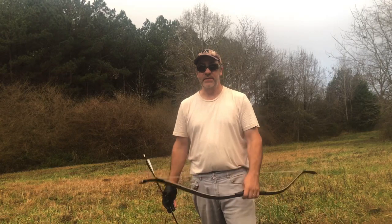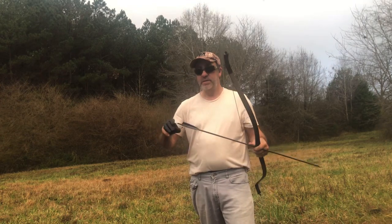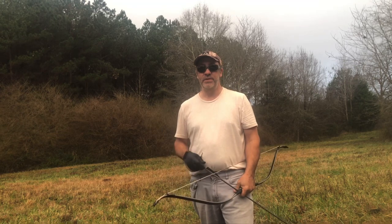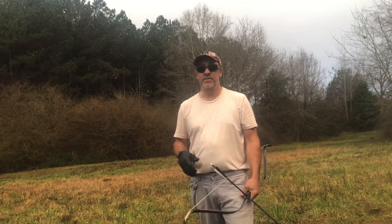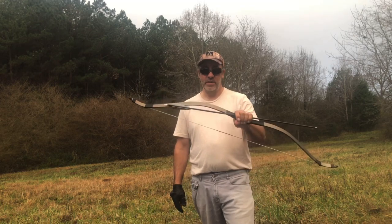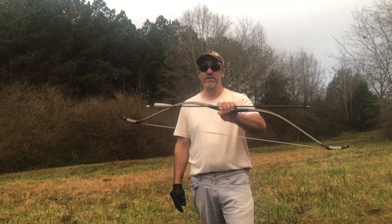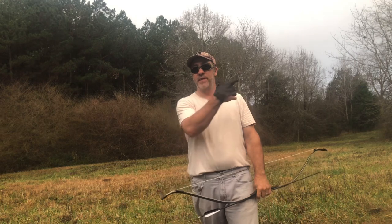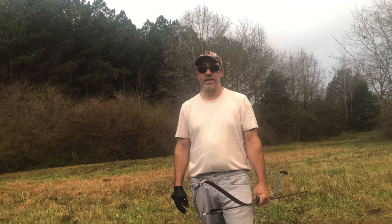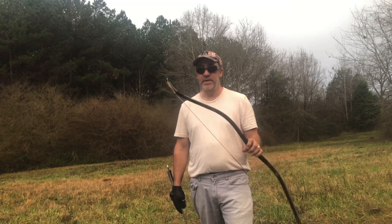Hello everyone, welcome to Lever Guns 50. Today we're trying out this Monarch Korean bow. We're going to see how far we can flight shoot some arrows and see how accurate we can shoot this thing. I've only had it a couple weeks or so, so I'm not sure how accurate I can get in that short amount of time, but we've shot it a lot and we have something to show you.